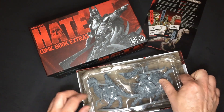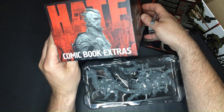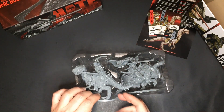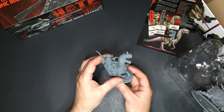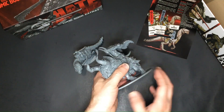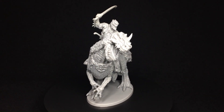Just look at the intricate designs and the quality of the sculpting. Each model perfectly captures the essence of the characters and creatures from the Chronicles of Hate. We first have Rashnar the Mercenary. This intricately detailed model was digitally sculpted by Thierry Masson. The other miniature is a Tyrant mounted on a huge charging bolt, sculpted by David Camarasa. The level of detail on these models is absolutely amazing, from the facial expressions to the weapons and armor.